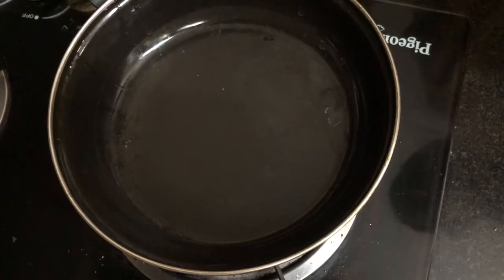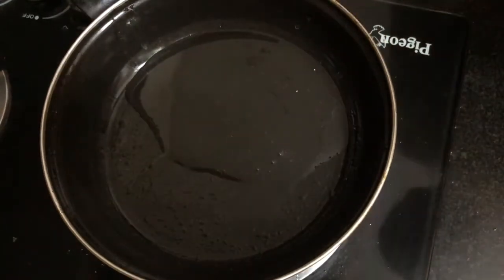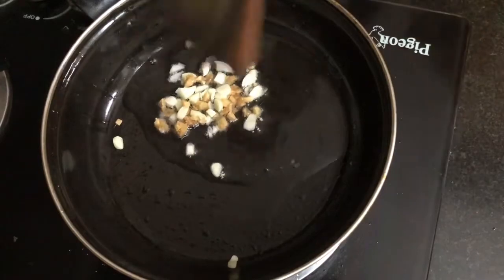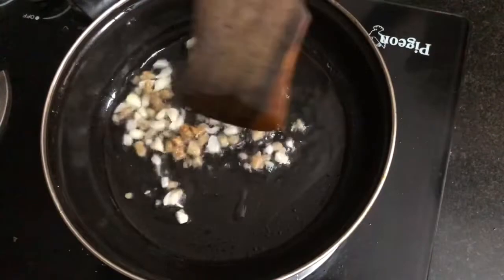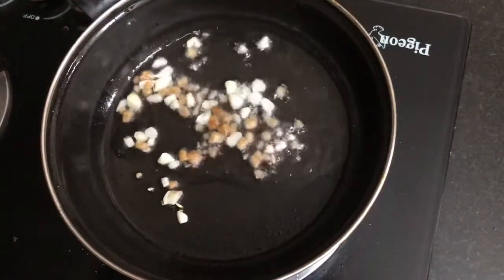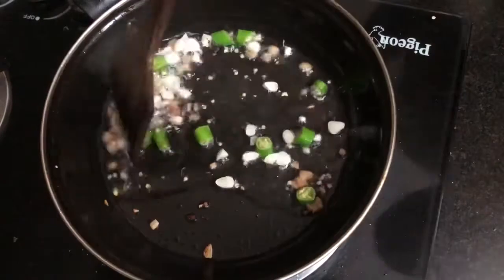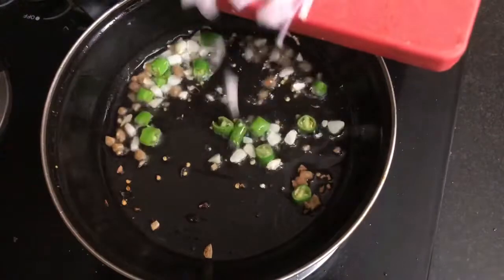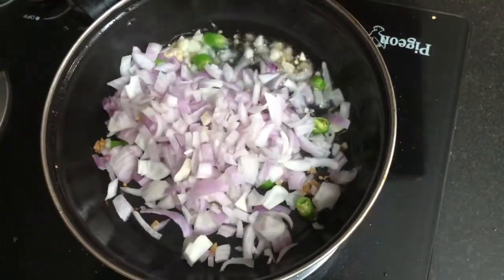Put a little oil in the pan. Let's cook some ingredients in the pan.